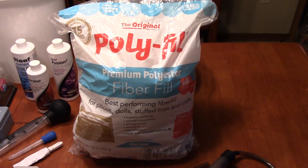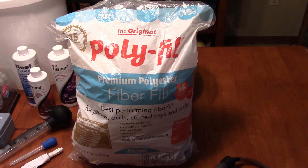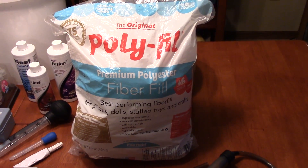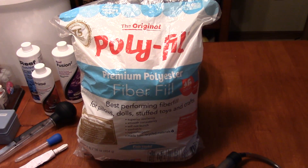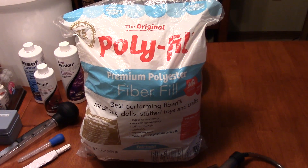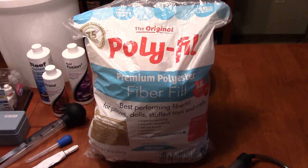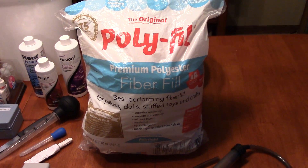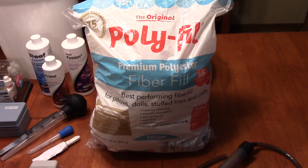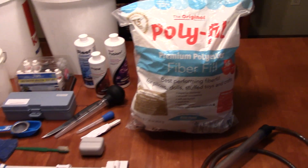Last but not least, we have polyfill — premium polyester fiberfill — used here for mechanical aquarium filtration. You're going to want to grab a bag of this from any store. Make sure you do not get the type that has the anti-flammable chemical in it, because that can do harm within your aquarium. Just get the original without the anti-flammable stuff and you'll be good to go. It costs a few bucks and lasts you for a really long time.